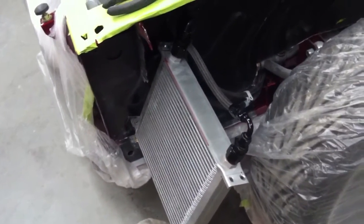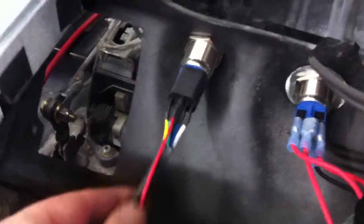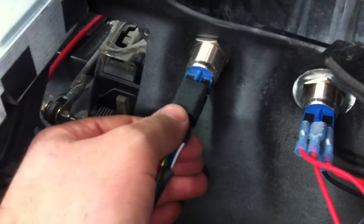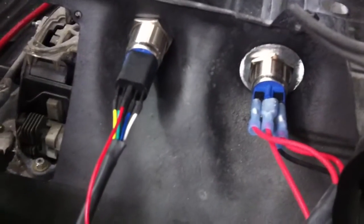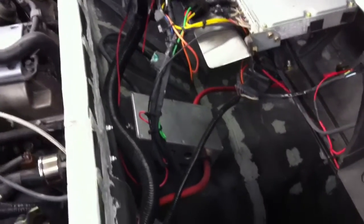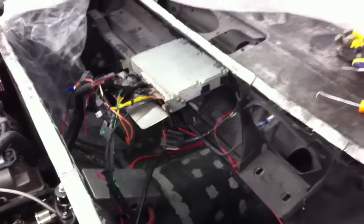We finished up a little bit more of the wiring. We've got our two start buttons here and we ordered the socketed type connections to go on this. Of course they sent me one correct one and one was the wrong one, so for now we've just got spade connectors on there, but we'll finish that up. That should be all the wiring as far as the power distribution goes.